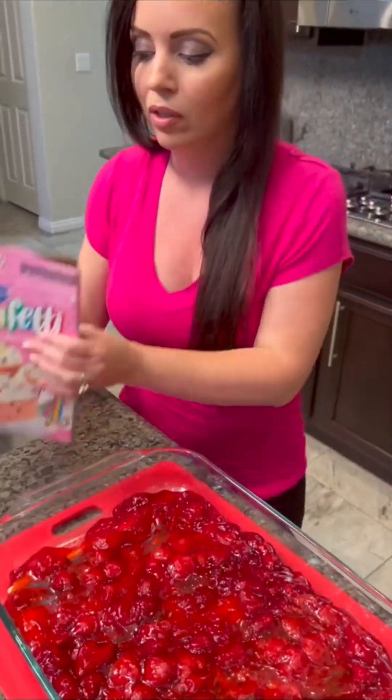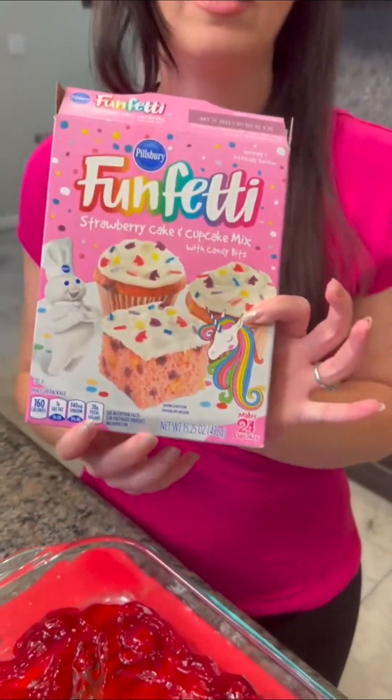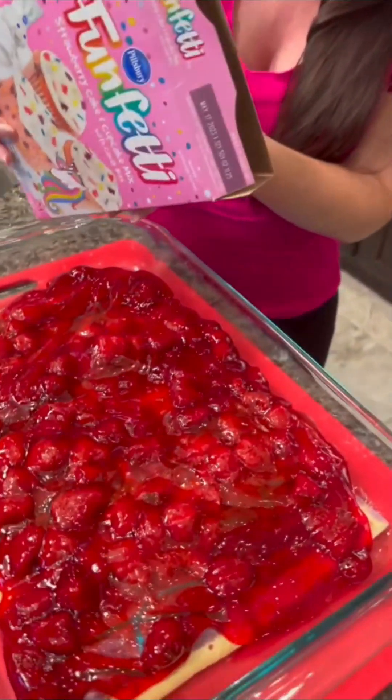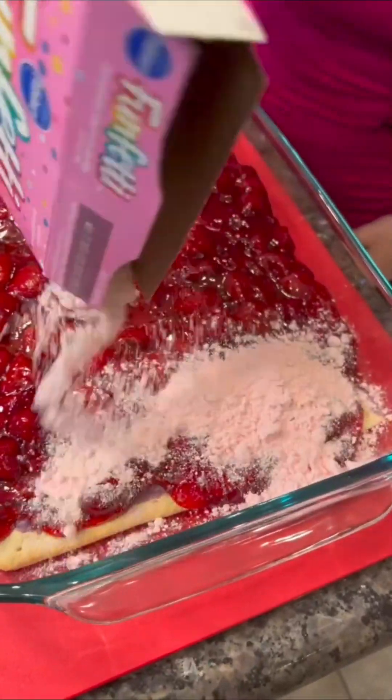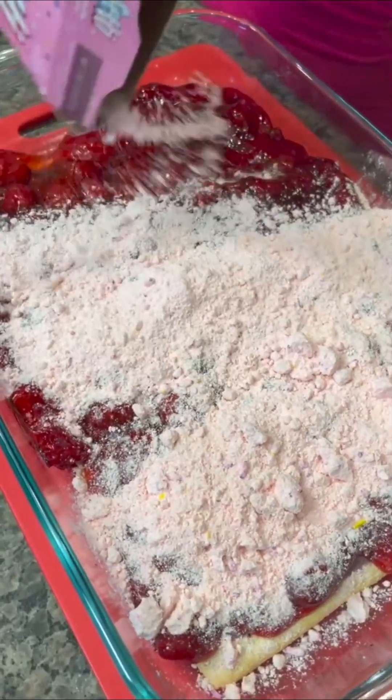Now it's about to get a little crazy. We're going to take some of our cake mix — this is funfetti strawberry cake mix — and it's going to get dumped right on top. You're just dumping it on, not mixing it in. If you mix it, you're going to ruin it.